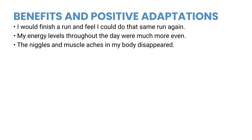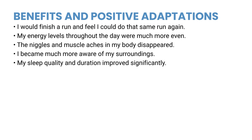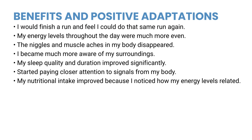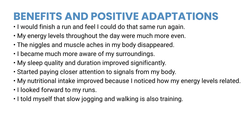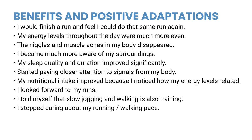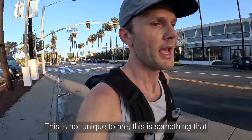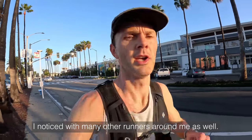Here are some of those benefits: I would finish a run and feel that I could do that same run again. My energy levels throughout the day were much more even. The niggles and muscle aches in my body disappeared. I became much more aware of my surroundings. My sleep quality and duration improved significantly. I started paying closer attention to signals from my body such as my breathing, footsteps, and how I really felt on my runs. My nutritional intake improved, I looked forward to all of my runs, I stopped caring about pace, and I started thinking longer term.